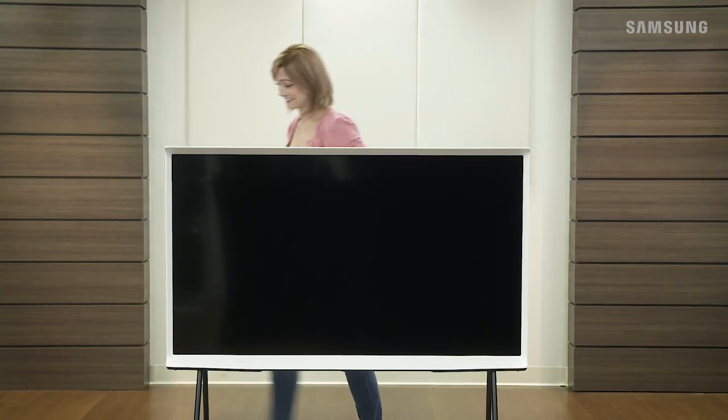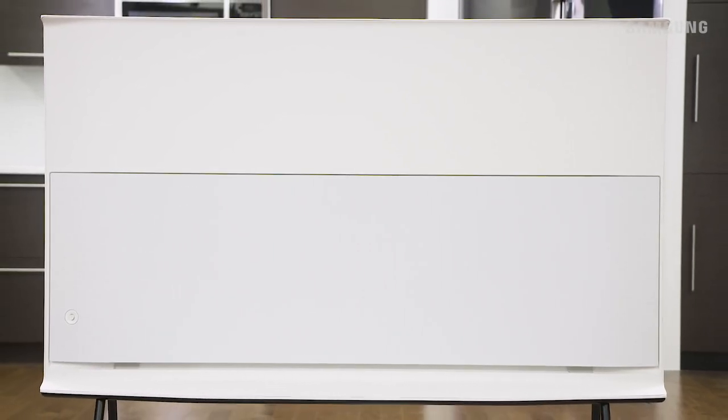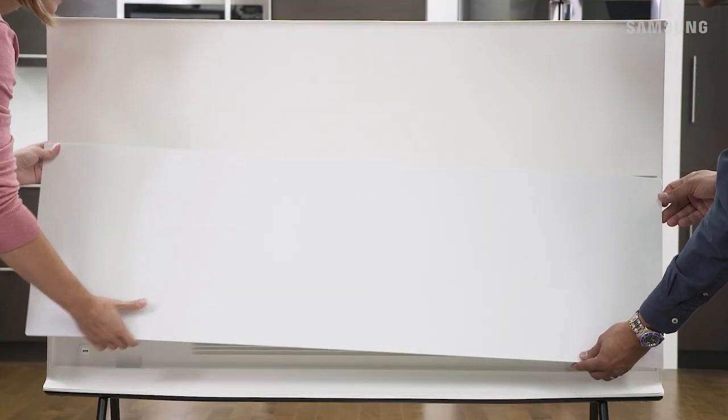Now let's get connected. Have your friend lend you a hand to remove the back cover. Place one hand in the groove at the bottom and the other hand on the side, then gently pull the cover off.